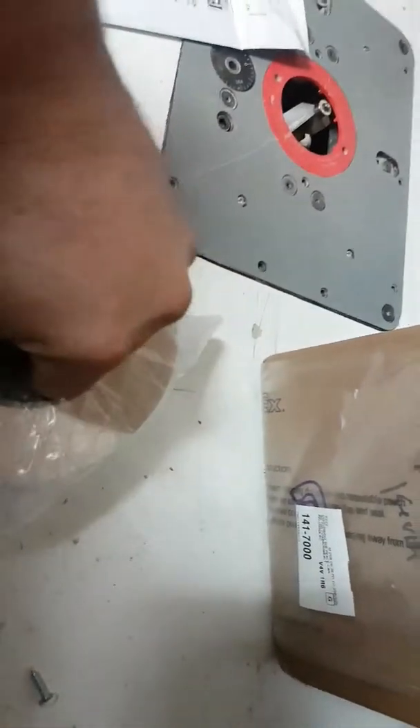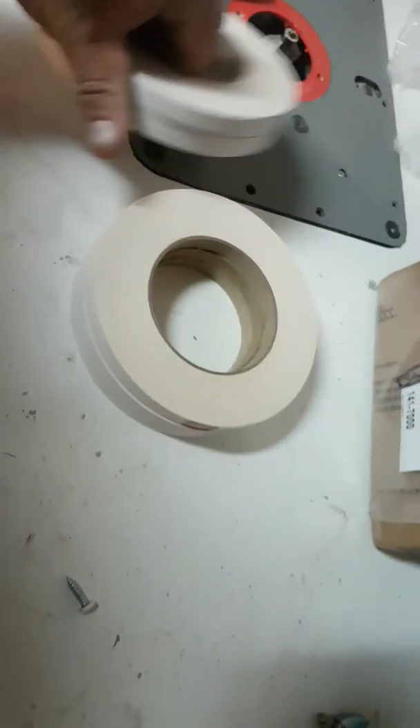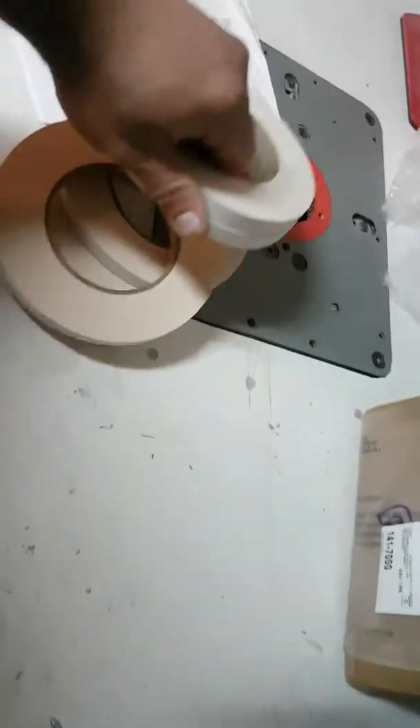Hey guys, today at DTP Car Audio we had a package come in — let's see if we can get into it. Joey at 12 Volt Tools — I've already opened this to make sure everything is there. So let's open it and show you guys: more template tape! We all know everybody needs that. Five more rolls of template tape.